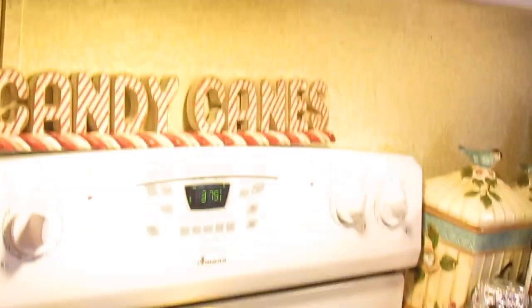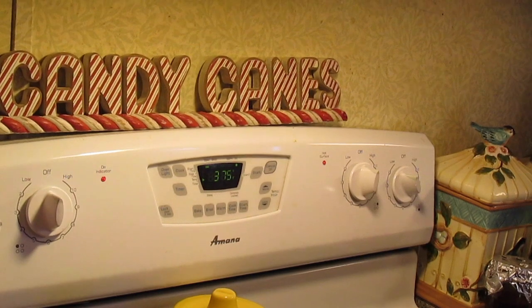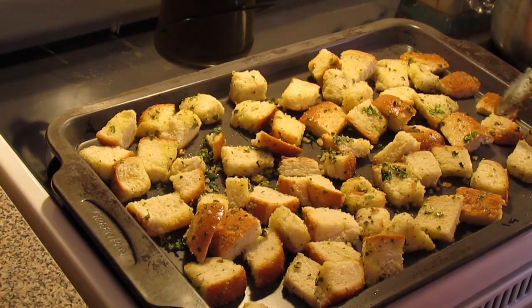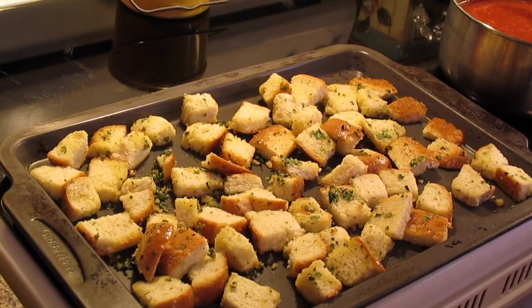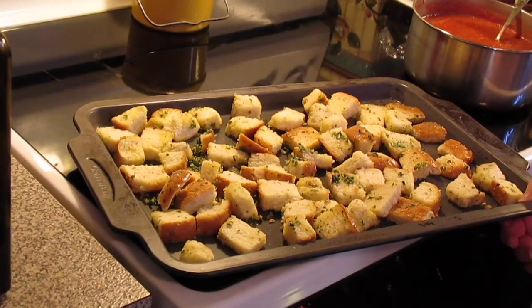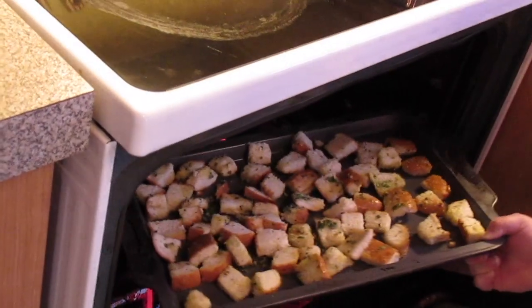I've got my oven preheated to 375 degrees Fahrenheit. I'm going to toast them until they're toasted up, and during the toasting process I'm going to come and stir these about two to four times. It depends on how big your bread cubes are, so we'll start with 20 minutes.